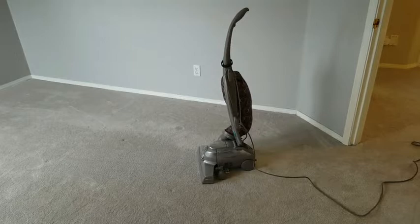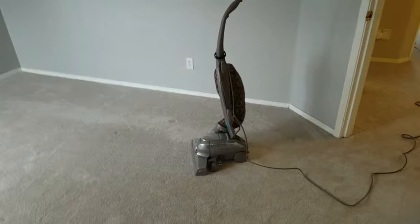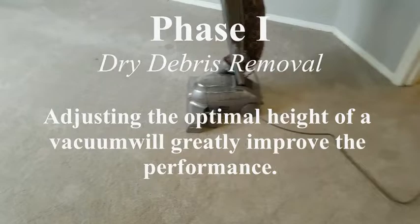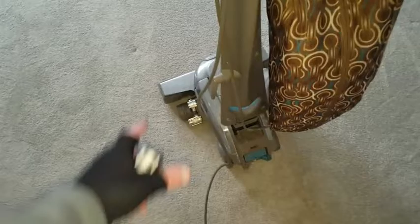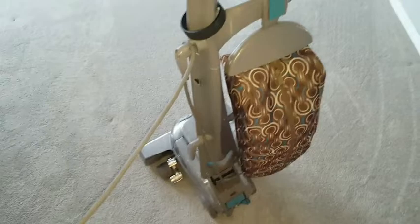We're going to go through and do that process now with a vacuum cleaner. For those of you who are homeowners, this happens to be a Kirby and it has an adjustable height. When you're cleaning carpets you always want to make sure you reset that height and get it set to the optimal position. I already have it set, but for demonstration purposes I'm going to go ahead and reset it back to the highest position on the vacuum, then turn it on. It's going to get pretty loud because the motor is pretty loud in these.